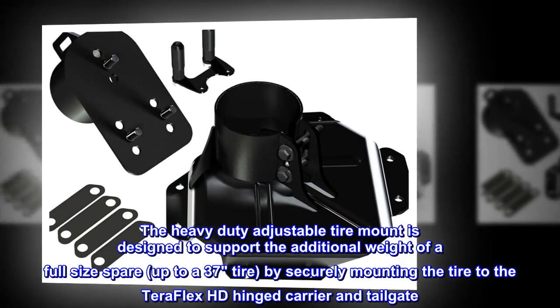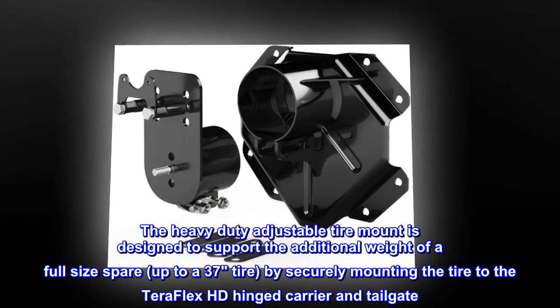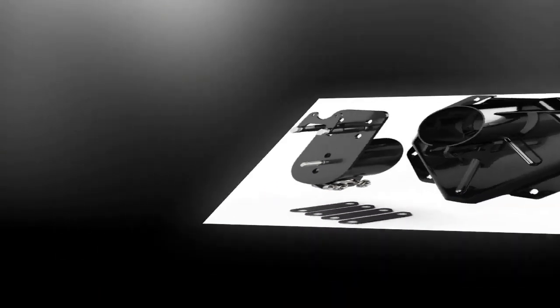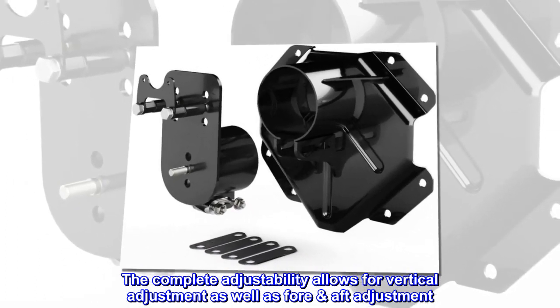The Heavy Duty Adjustable Tire Mount is designed to support the additional weight of a full-size spare, up to a 37-inch tire, by securely mounting the tire to the TeraFlex HD-hinged carrier. The complete adjustability allows for vertical adjustment as well as fore-aft adjustment.